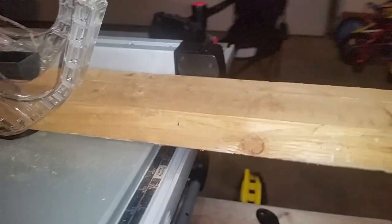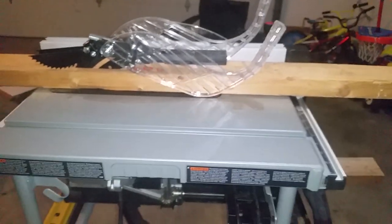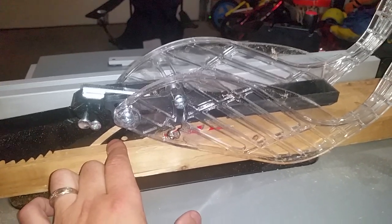Once again, unbelievable saw. It doesn't really matter what type of cut you're making — this is going to do it and it's going to do it well. You can just feel the power in this saw. I think you're going to be very happy with it. I hope this review helps. Thanks, guys.